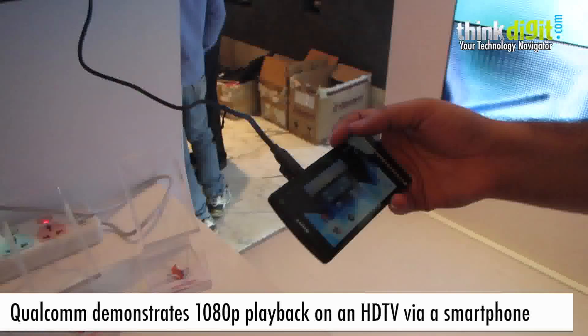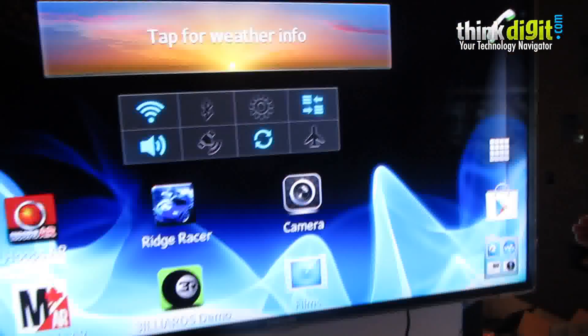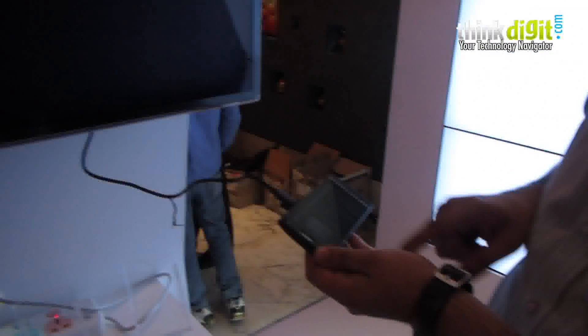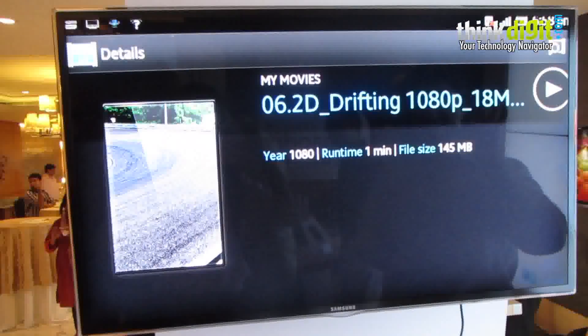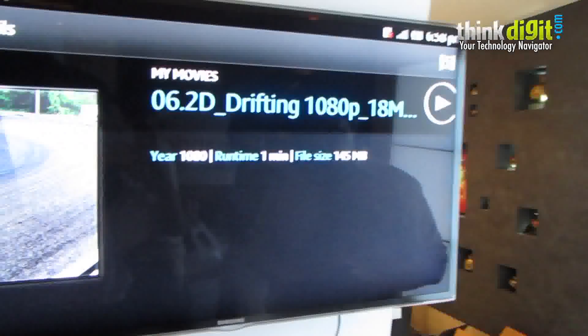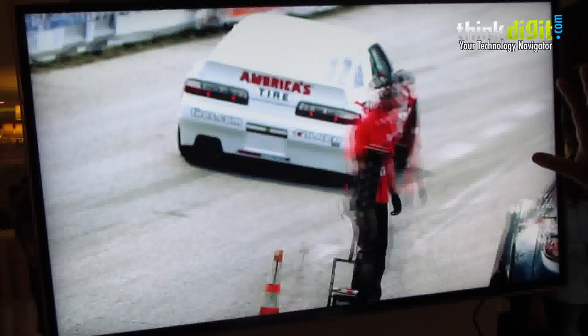Which is powered by a Snapdragon S3 processor. We're doing an output to a full HD display — it's 1080p resolution. What I will play for you now is, as you can see on this 1080p clip, it's 18 megabits per second. It's a really short clip but it's 145 meg. I'm going to play it on the phone and output it to a big display.